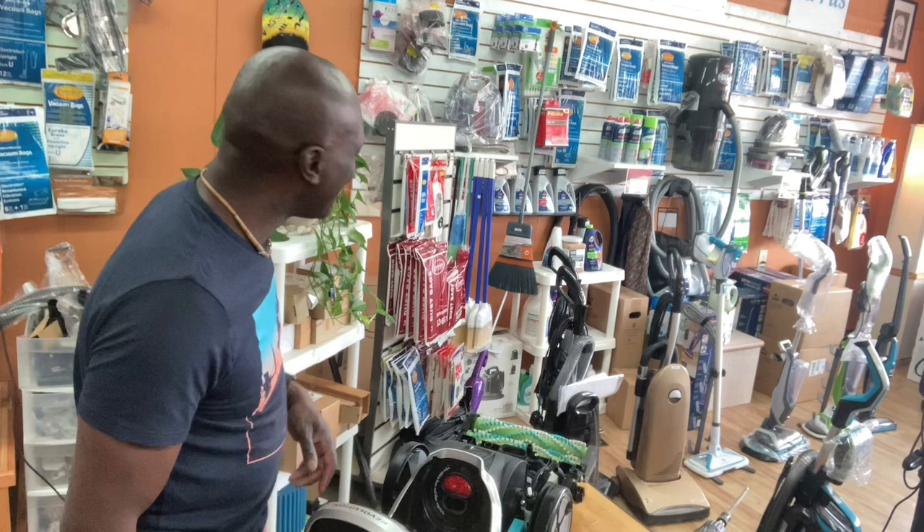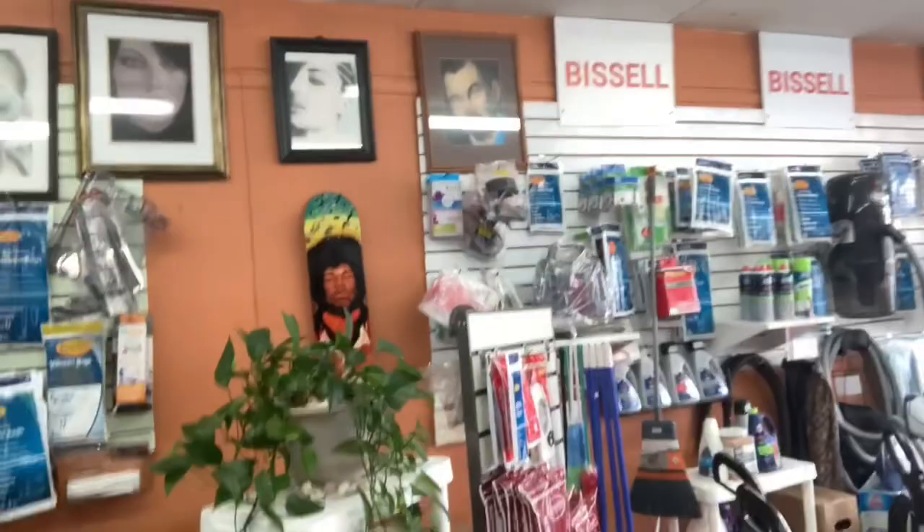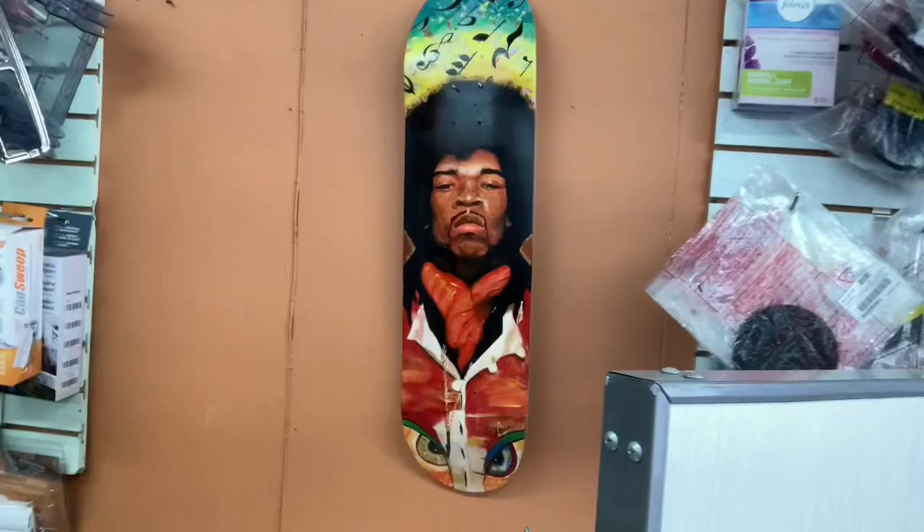Some of you can probably see my new deck right there — I just painted that, Hendrix there. I'm gonna be doing a lot more of this stuff. Those are my other artworks up there. Alright, I'll see you guys later, bye.